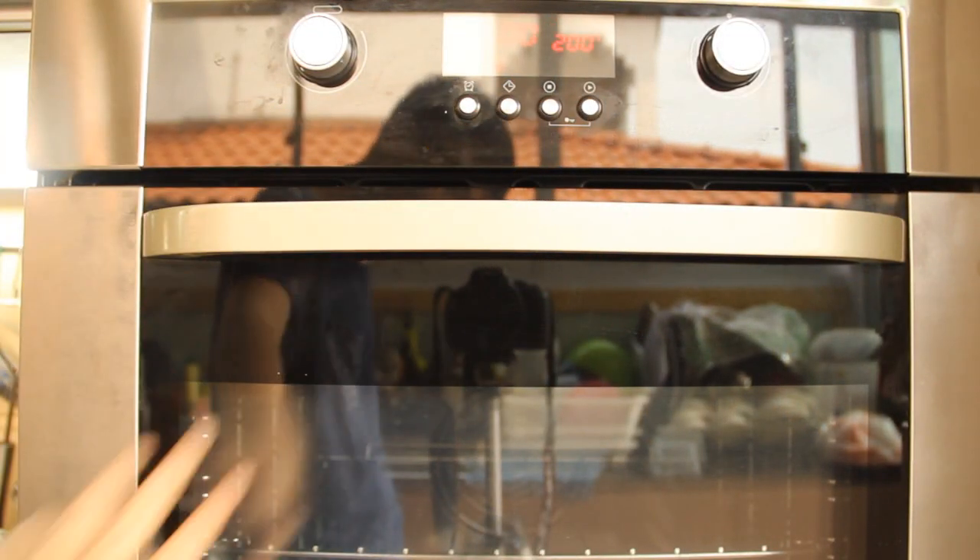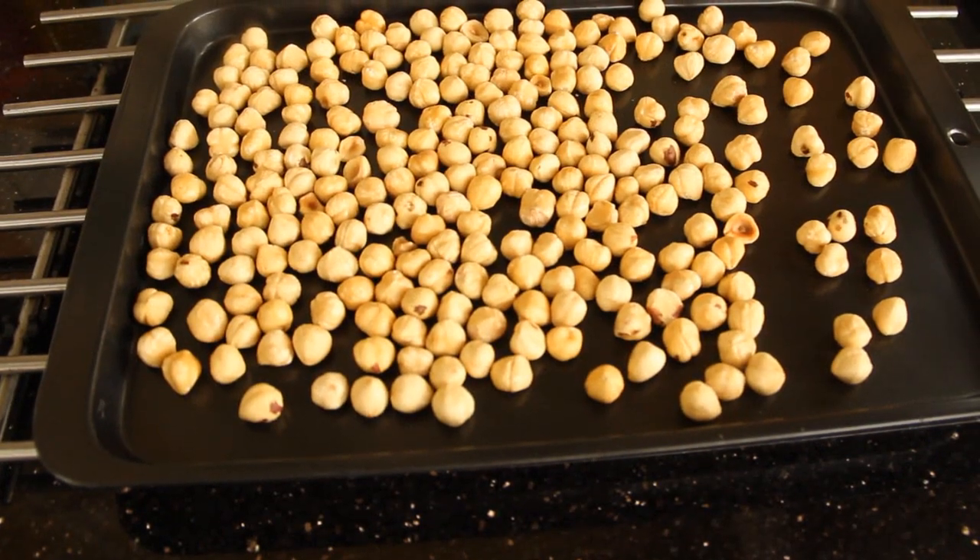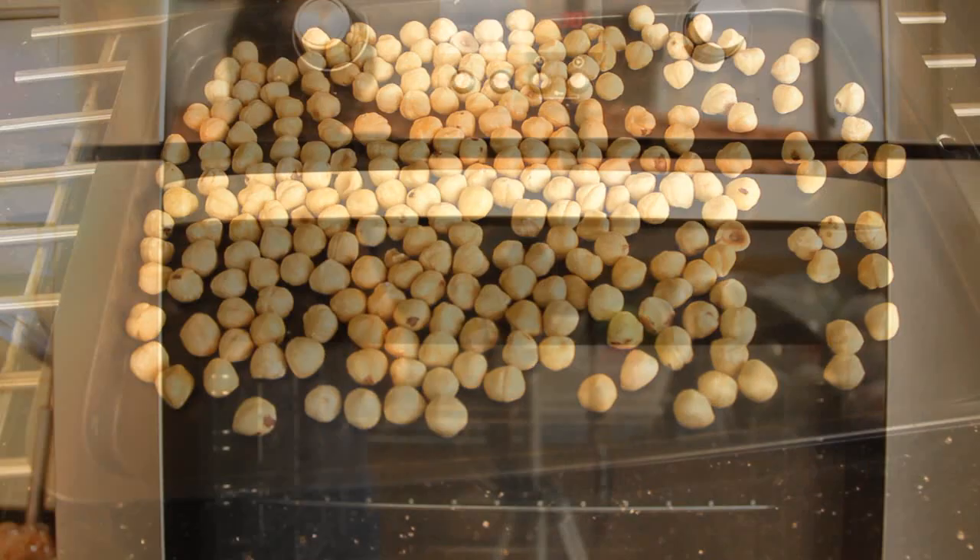Preheat oven to 200 degrees. Roast hazelnuts for about 10 minutes.